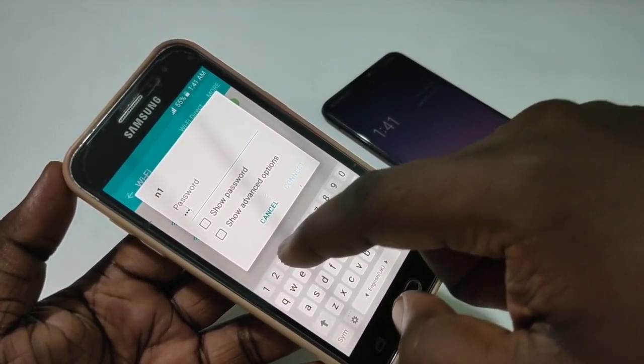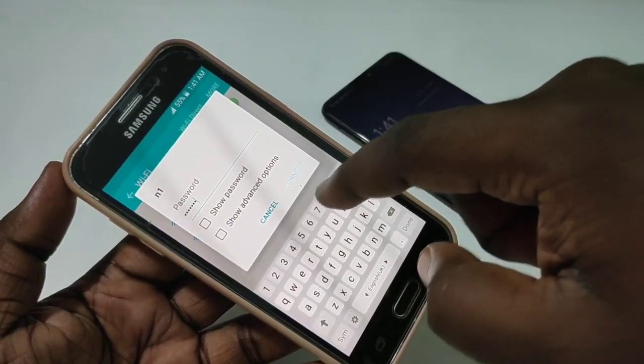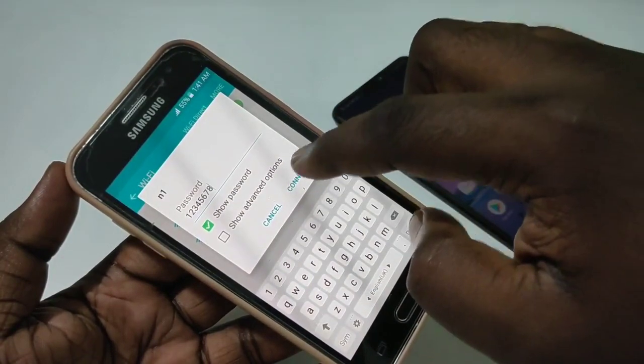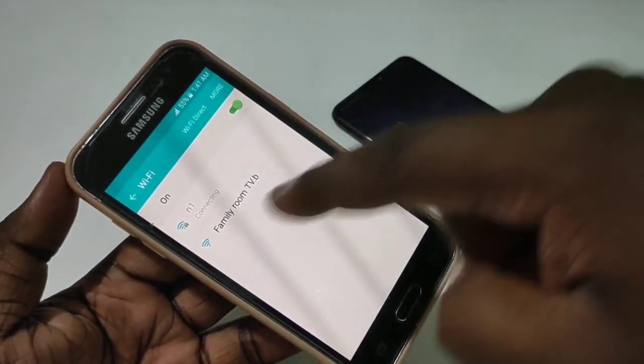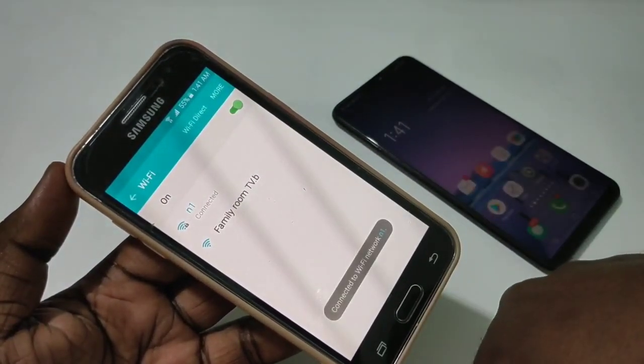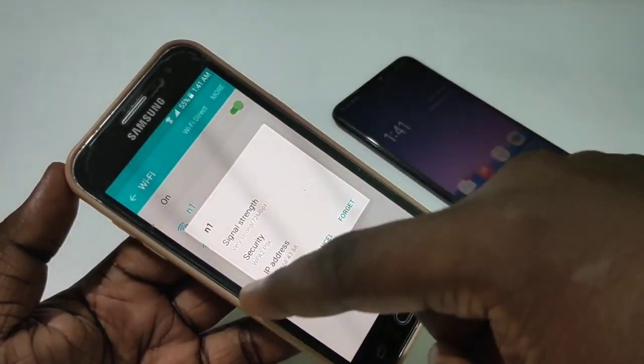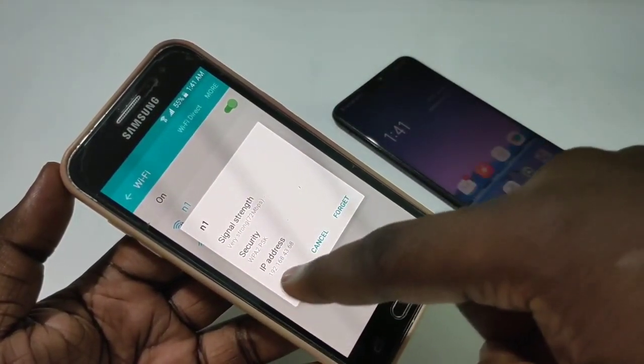Enter the password that you configured on the Vivo phone, then tap Connect. It's now connecting — and connected. Tap on N1 and you will be able to see the IP address allocated for this phone.